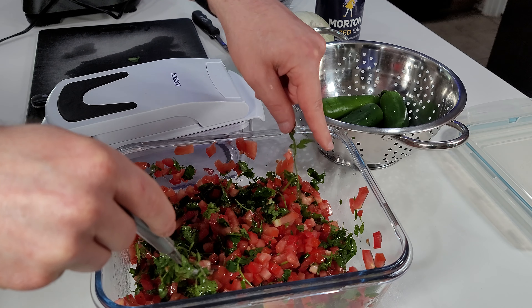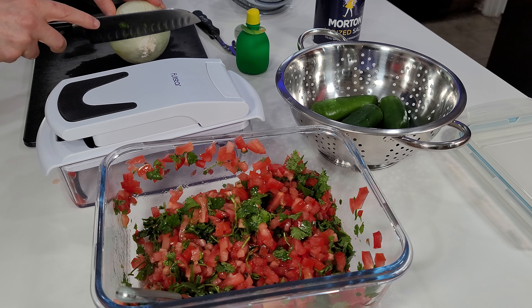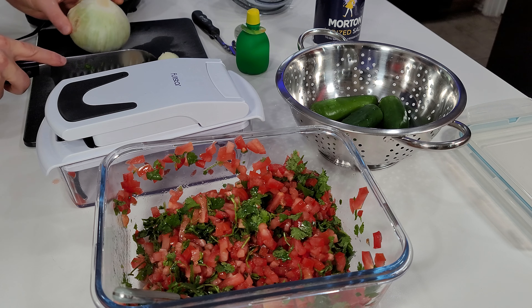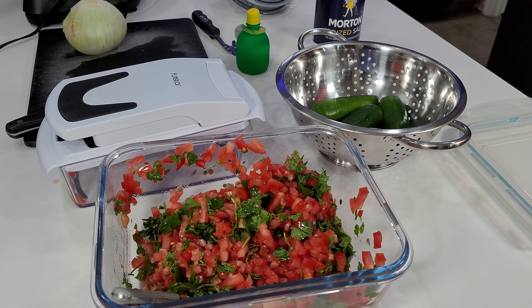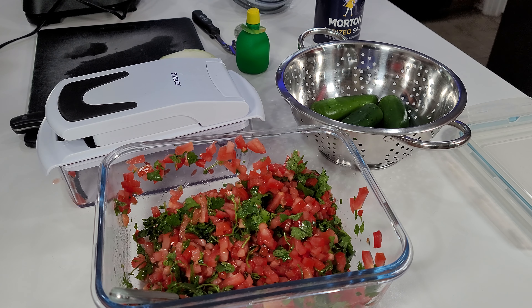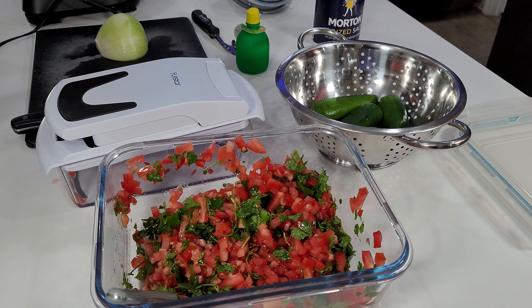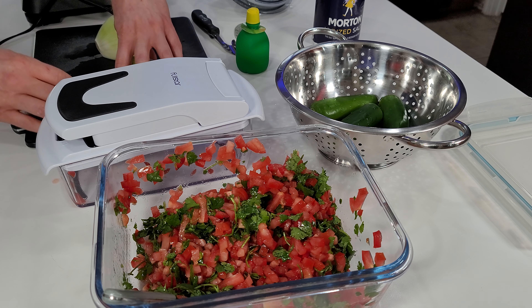Next I move on to the onion. I cut the two ends off where the skin comes together and throw those away, then cut the onion in half — this makes it easier to remove the outer skin. A useful tip: if you leave the onion in the fridge before cutting it, it lessens the burning sensation in your eyes. If you're cutting it right after coming home from the store, you can put it in the freezer for just a few minutes to cool it down.